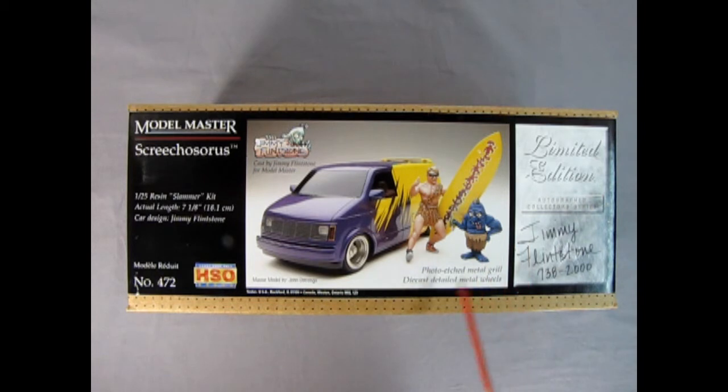What's really cool about this is you get a photo etch metal grille in here, as well as steel wheels and these two amazing surfing figures. This is a limited edition model kit, although I still see that Jimmy has a whole bunch on his website for sale, so if you want one go and check it out.